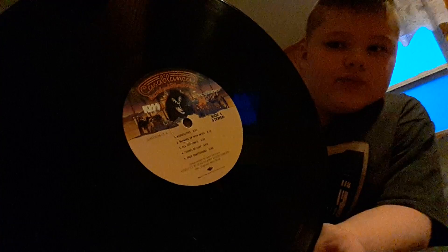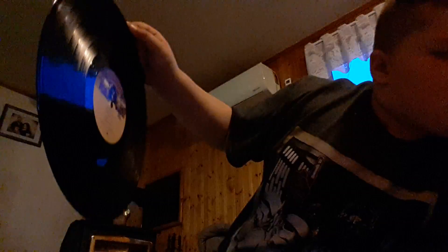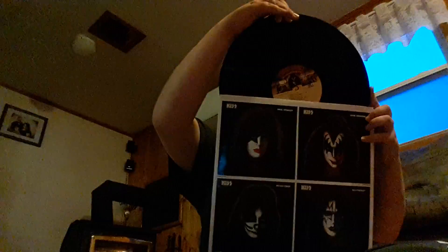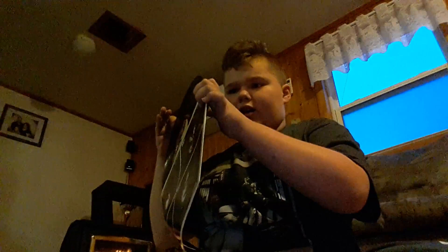The record is pressed on 180 gram vinyl and I hadn't listened to it yet. It's in very good shape — I just opened it out of the package about three days ago and it has not been played. I did notice something that nobody on YouTube seems to have noticed: the record inside has some mis-shaping.